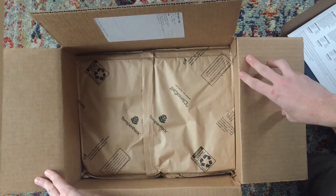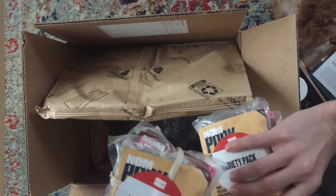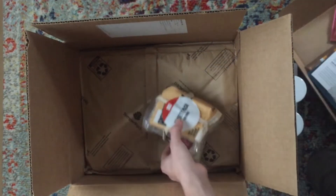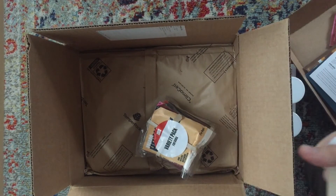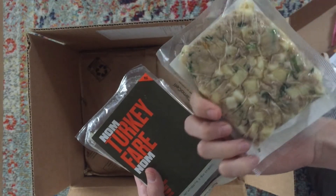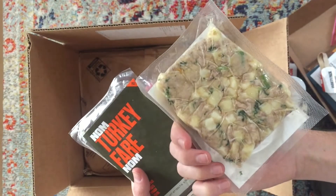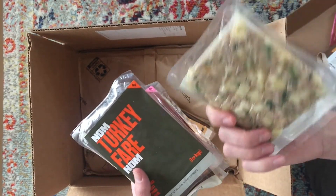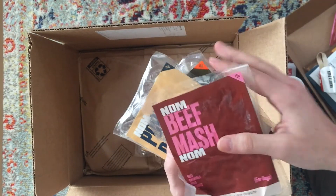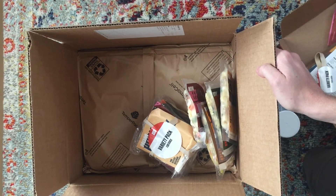The food comes frozen over dry ice, packed in individual meal packs. I got the variety pack so it includes all four of Nom Nom's meals: pork potluck with pork, potatoes, green beans, yellow squash, mushrooms, kale, and fish oil; turkey fare; chicken chow; and beef mash. You can actually see the real ingredients in each pack — it's not just identical-looking kibble. We're going to start feeding these to Hobbs this week and will report on how he likes it.